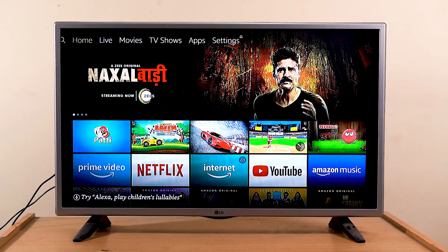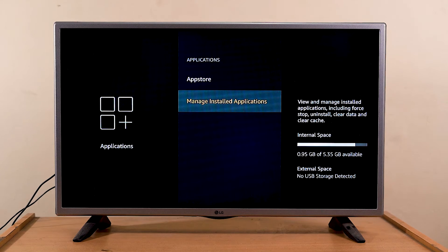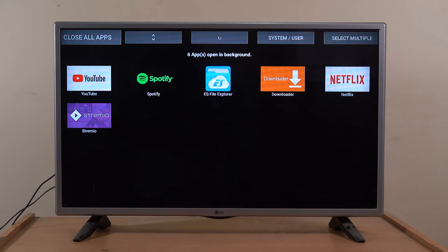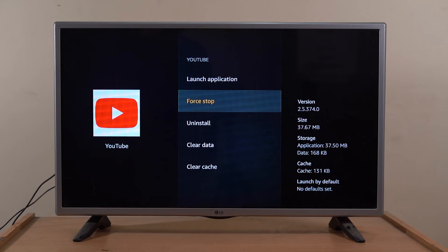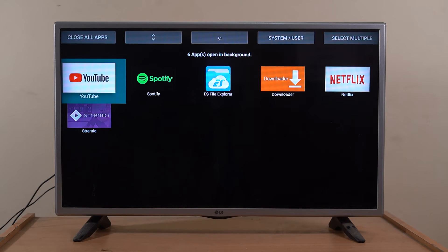All Fire TV Sticks have 8GB of internal storage and 1GB of RAM. This is pretty good in the beginning, but over time you install apps and have movies stored, and it just slows down. One way to fix this is to uninstall apps that you're not using — go to Settings > Applications > Manage Installed Applications, select the app you want to uninstall, and click on that. If you don't want to uninstall an app, use the force-stop option every time you use your Fire TV Stick. You can also use an app called Background Apps and Process List to find all current running apps and disable them all.